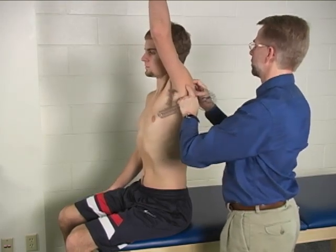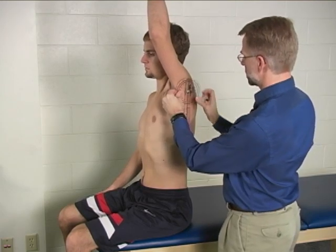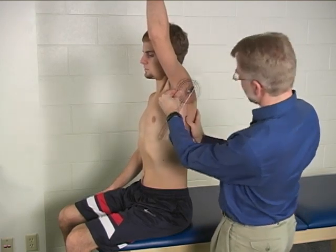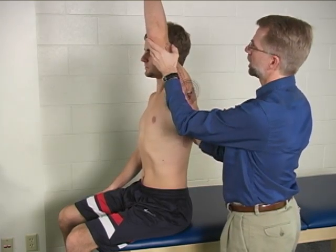Again, re-palpate and find that humeral head again. Put the axis over the humeral head. The stationary arm is again in line with the trunk, and the moving arm is in line with the lateral epicondyle.